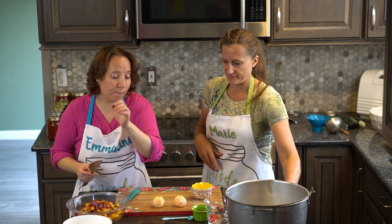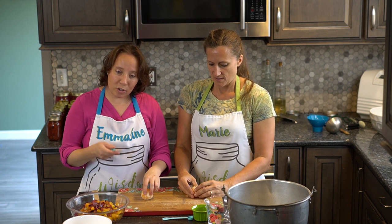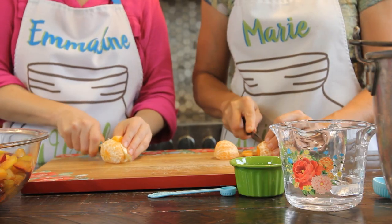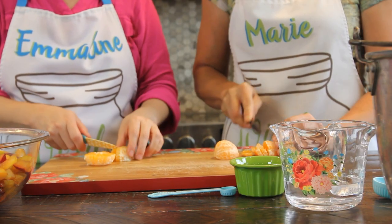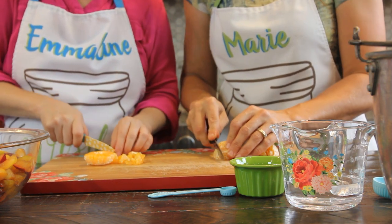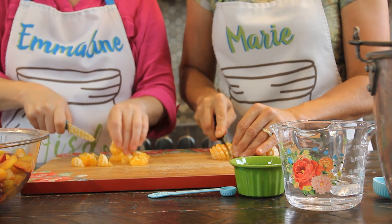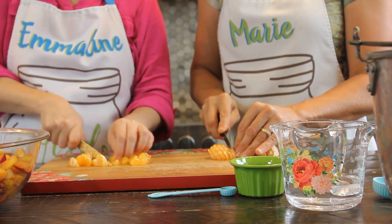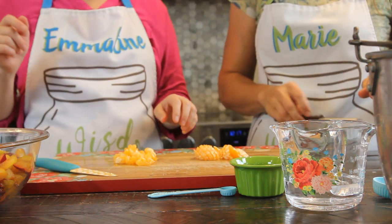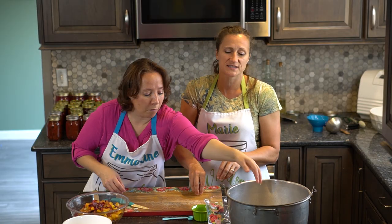Next we need to prep our oranges. You need one large or two small oranges, and you just want to cut those segments into tiny bits. As it cooks it'll fall apart more, so you don't have to worry about cutting the other direction unless you want to. This freezer jam is interesting because you do actually cook it — there are a lot of freezer jams that you don't cook, which you can find on our freezing playlist.